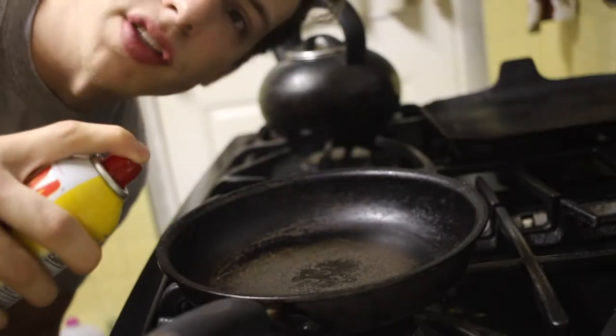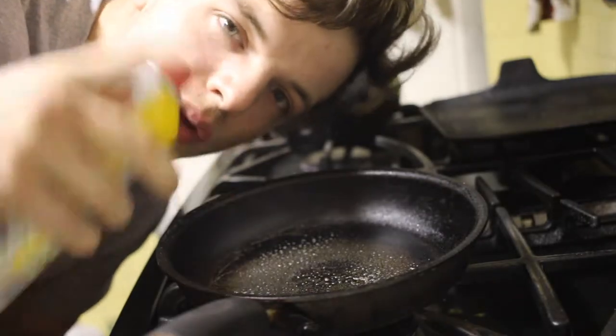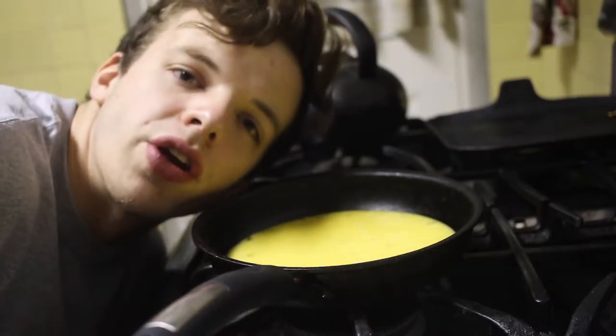Put the pan on your stove and cook the eggs — otherwise you'd just be holding a pan. Next, grab some cooking spray — then spray enough to coat the pan well. From there you're gonna want to cook your eggs.